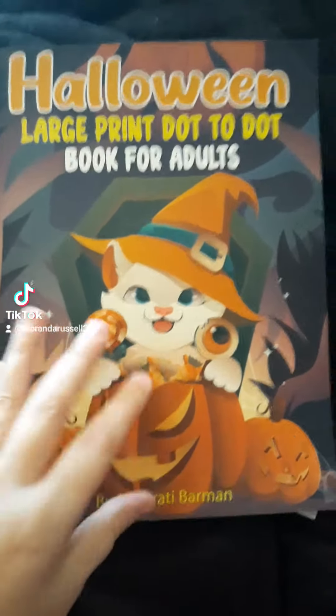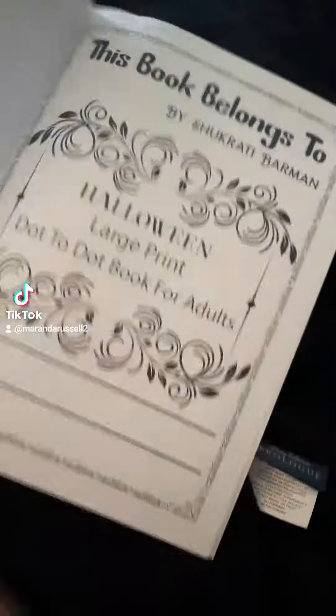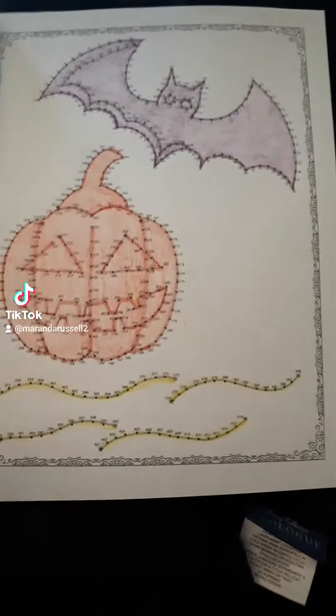I finished this Halloween dot-to-dot book so I thought I'd show you guys the finished results, because I do the dot-to-dots and then I color them.